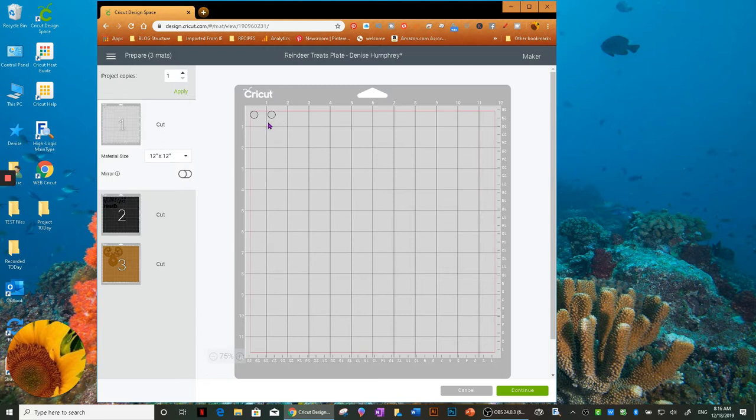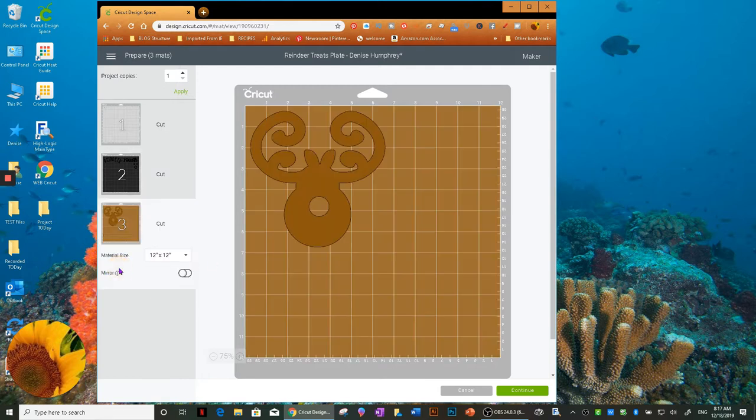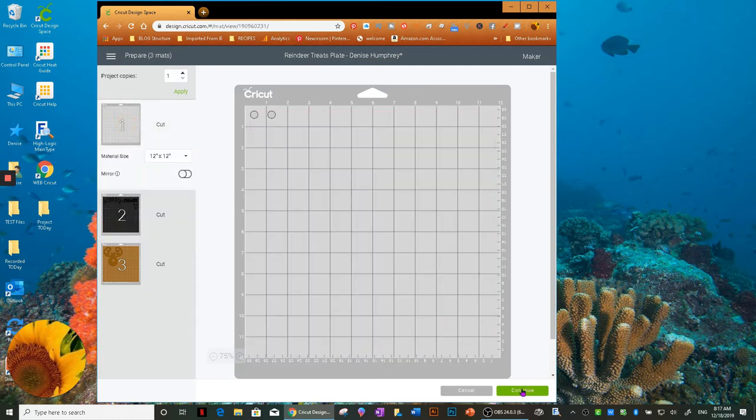I'm going to use sparkle vinyl for the eyes. I don't need to mirror because it's vinyl. I just wanted to double check and see if I could save some material. It looks like I'd be better off cutting these two side by side. I think that will enable me to save the most material. That one looks good just as it is — make sure it stayed, and it did. Go back and click 'Continue.'